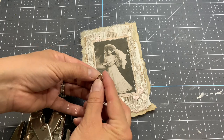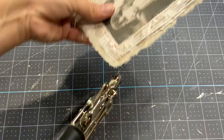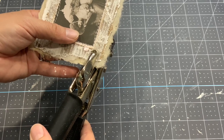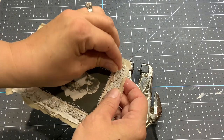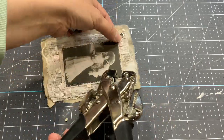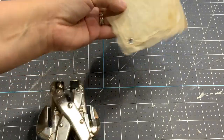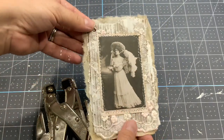For the eyelet, it's the regular size, so I'm going to use that Crop-O-Dile and use the bigger hole. I don't want to be too close to the edge of the corrugated cardboard, but not too far either because we're going to have a hard time attaching it otherwise. I do the hole, then put the eyelet in and press like that. Here we go — we have the eyelet there, squeezed well. This will be really secure and won't be damaged easily.